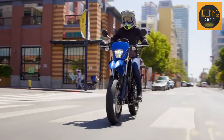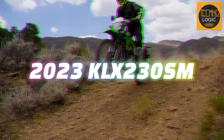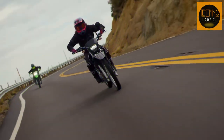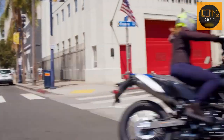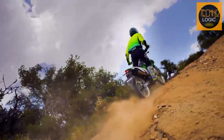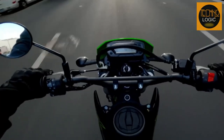Hello and welcome to Technologic channel, where we will review the 2023 Kawasaki KLX 230SM, a lightweight supermoto motorcycle designed for nimble street riding. This bike is a great choice for riders who want fun and adventure on the streets, as it offers a quick revving engine, a dual-purpose ABS system, and sharp, aggressive styling. In this video, we will go over the main features and specifications of this model and why you should consider buying it.